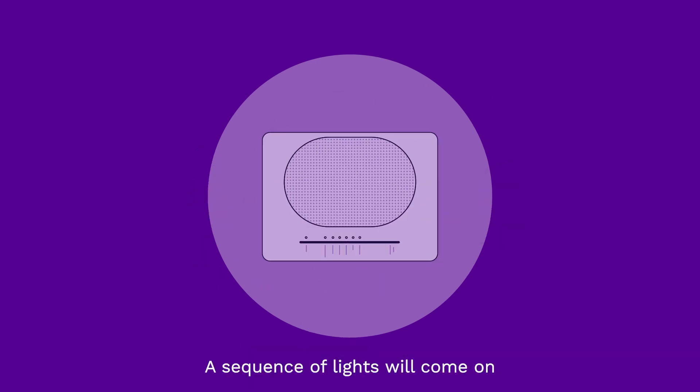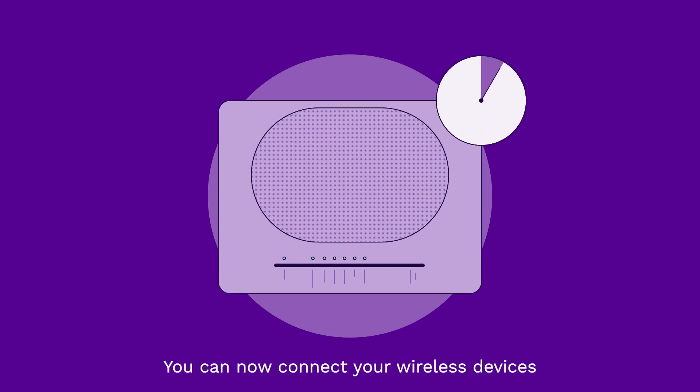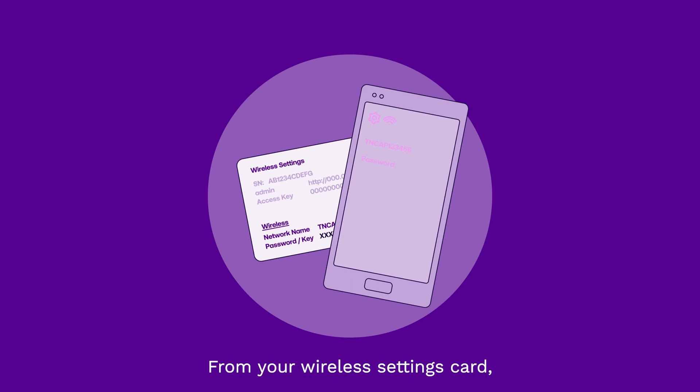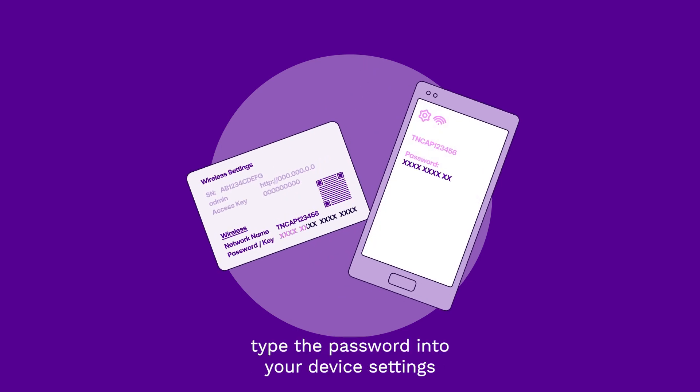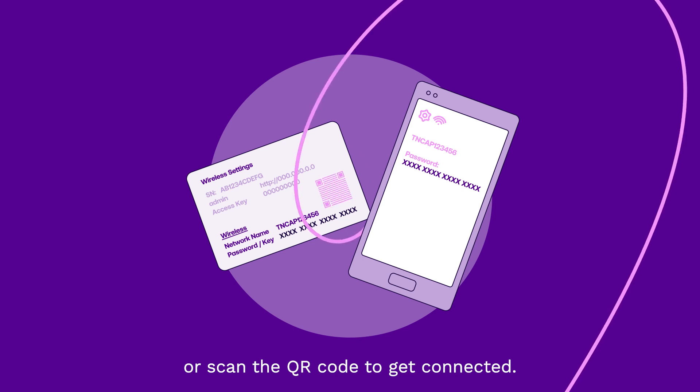A sequence of lights will come on and may take up to five minutes to stabilise. You can now connect your wireless devices, like mobile handsets and tablets, to your Wi-Fi hub. From your wireless settings card, type the password into your device settings or scan the QR code to get connected.